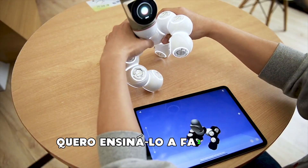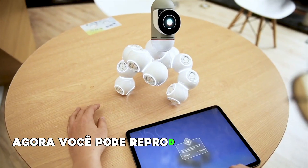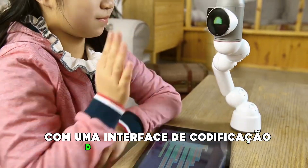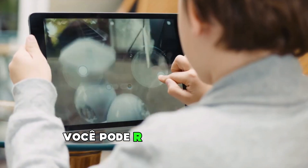Want to teach it to do something? Hit record, move it, and that's it — you can now play that sequence. No code. Ready to level up? ClickBot is fully programmable with a friendly drag-and-drop coding interface — Blockly, by Google. With a ton of sensors, you can really make it do anything.